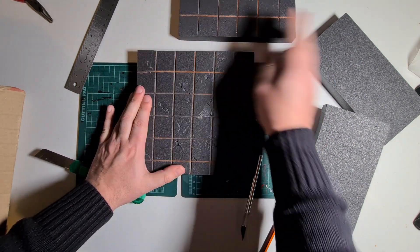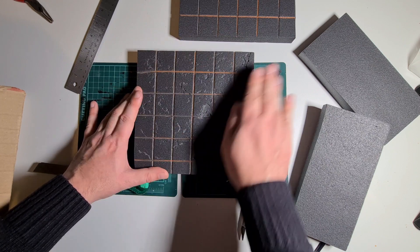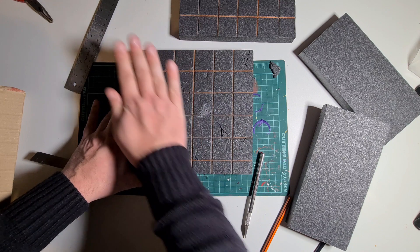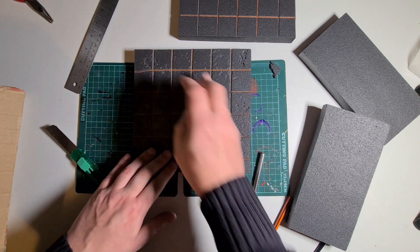I've got a bit of foil, rolled it up into a ball, and I'm adding extra little dents all over the piece — just adding those extra details to stop it looking too perfect. You can roll it around in one area to make it more dented, or roll it in another part to give it a rubble look. Just do it to whatever feels right.